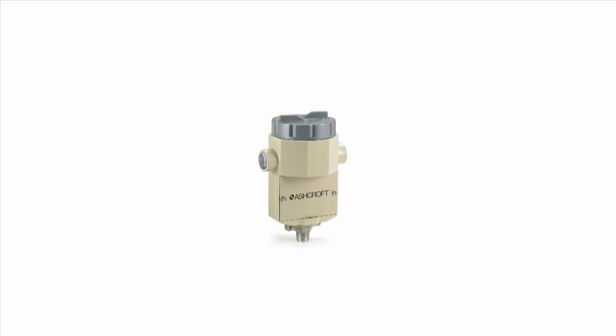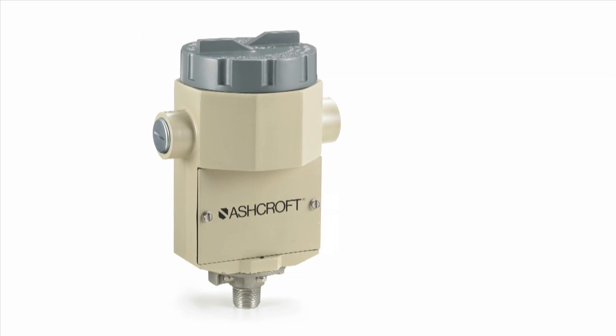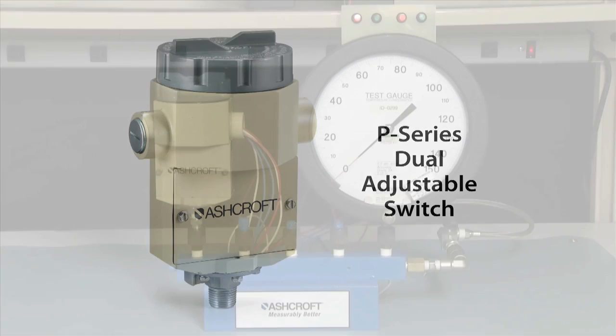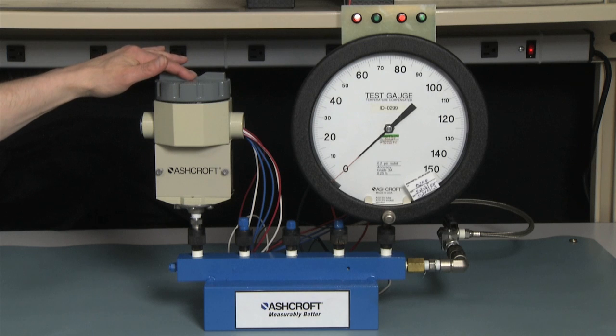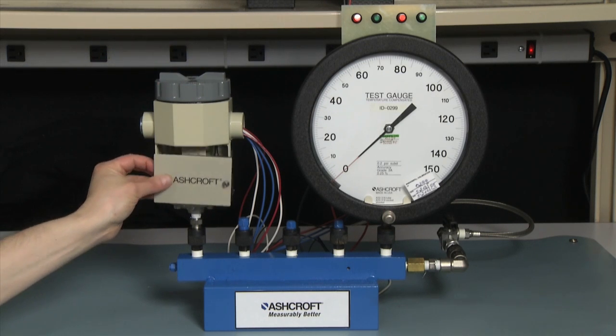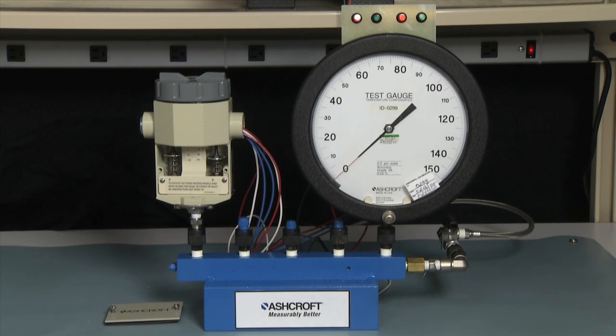We're going to do a calibration on a P-Series dual setpoint pressure switch. The P-Series is an explosion-proof pressure switch with a dual chamber design. The micro switch with the wires are located in the top electrical compartment, and the adjustment mechanism is below under the cover. This switch can be adjusted in a hazardous environment while the electrical connection and power is applied.